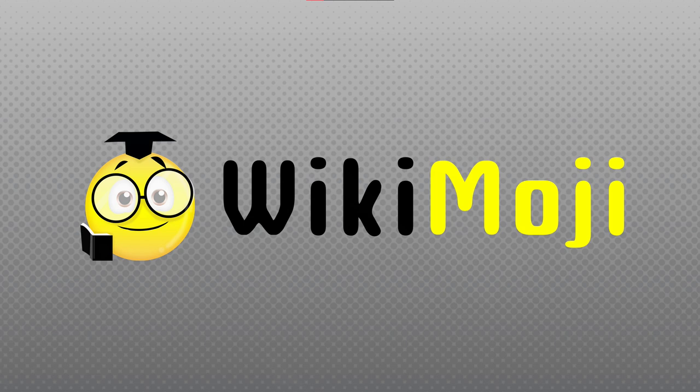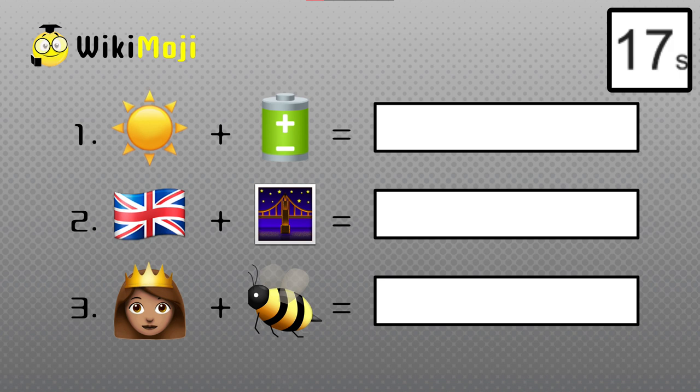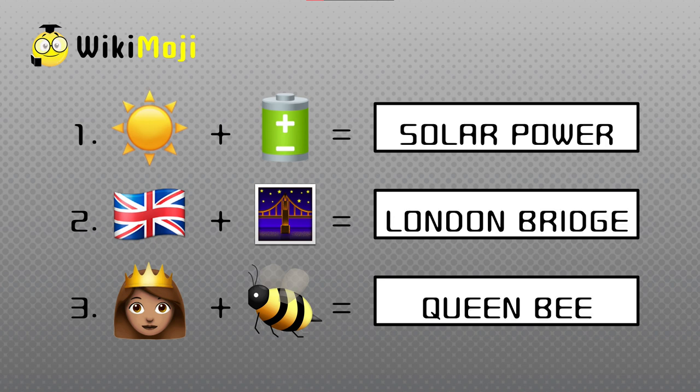You know what time it is — our fun and games. And since today is World Emoji Day, we'll do a game about emojis called Emoji Week. The rule is simple: in 20 seconds, try to solve all three puzzles based on their matching pairs of emojis. The answers to our puzzles are Solar Power, London Bridge, and Queen Bee. How many were you able to solve?